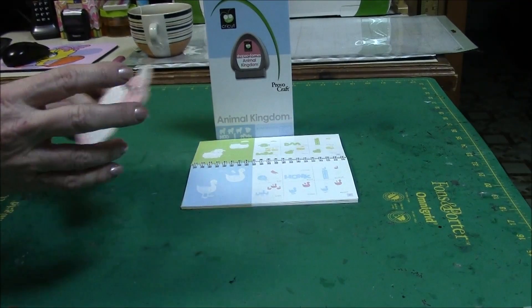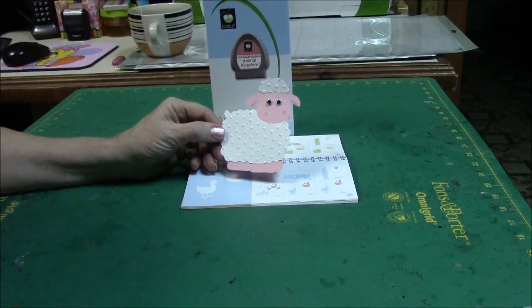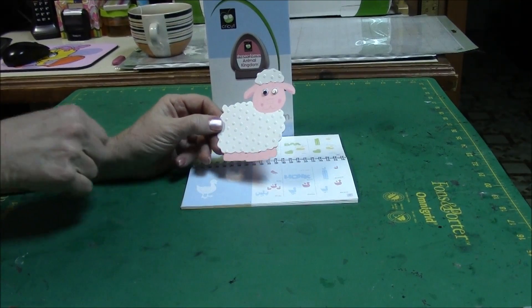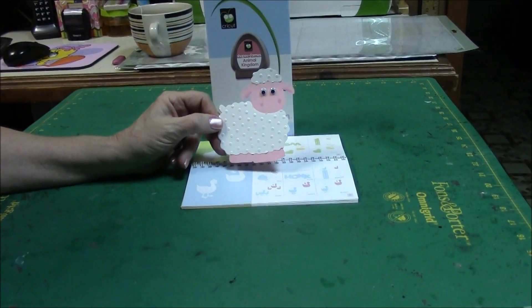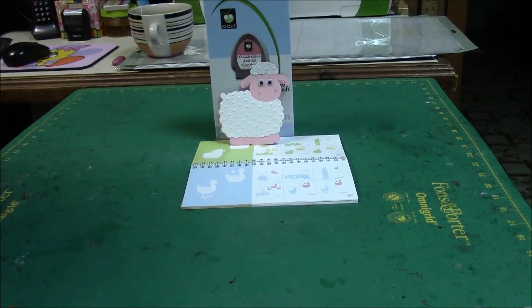What I did is I cut the lamb out — it's just two pieces: the pink background and the white for the wool in the front. I actually embossed it with some polka dot embossing and used a wiggle eye for him. This could be used for an Easter card, an 'I love you' card, a baby shower — it's really cute and could be used for almost anything.